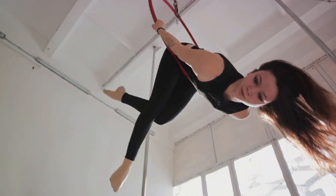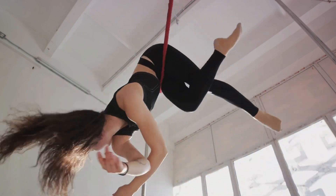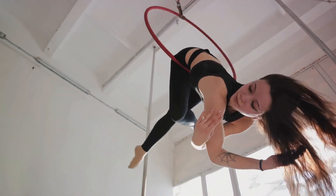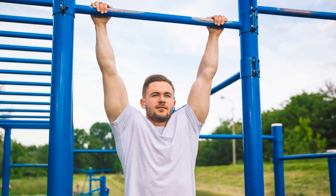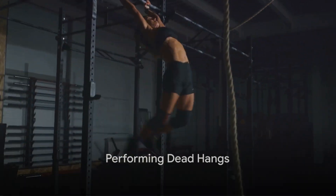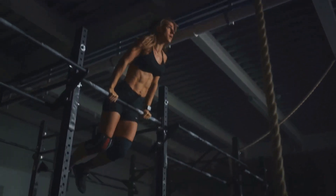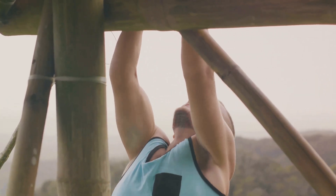The beauty of dead hangs is that they're suitable for everyone, from beginners just starting their fitness journey to advanced enthusiasts looking to add variety to their routine. Now that you know what dead hangs are and their benefits, it's time to learn how to do them. This exercise is simple yet effective, but as with all exercises, proper form and technique are paramount.